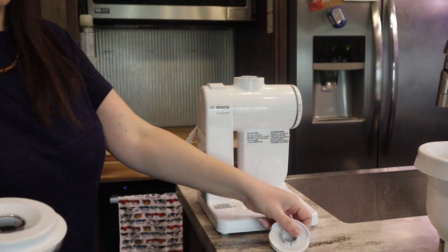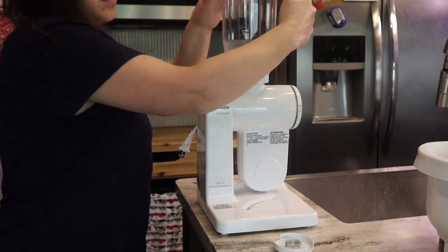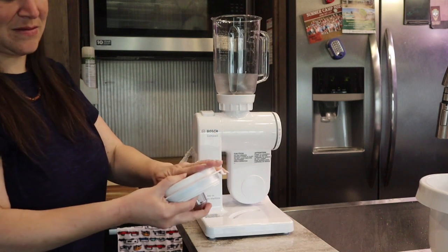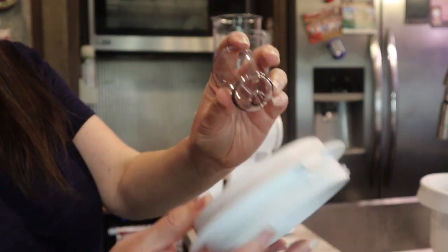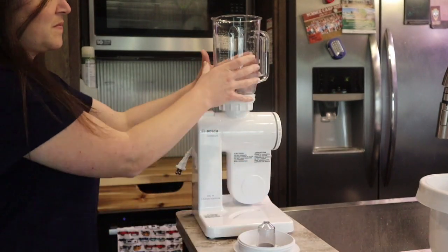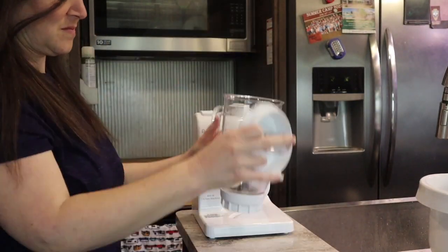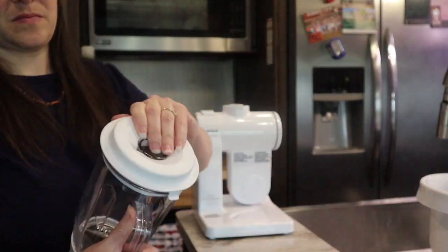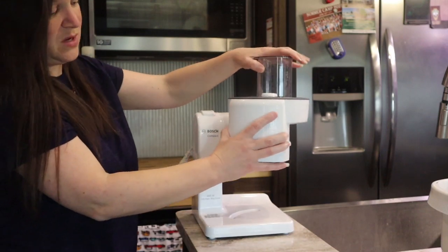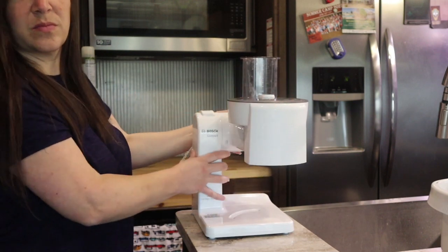In case you didn't see how it goes on before, it just goes right on top and you slide it to lock it into place. It has a lid that seals, and a little built-in funnel that also comes out for quick and easy cleaning — you can use that to pour in liquids or make emulsions. Here is the blade; it does a pretty nice job chopping things up. The blender itself has a little spout so you can pour right out of it.